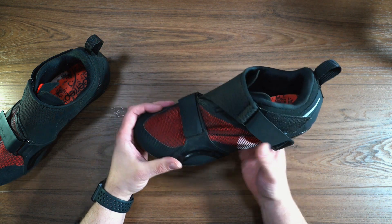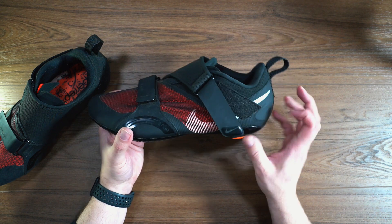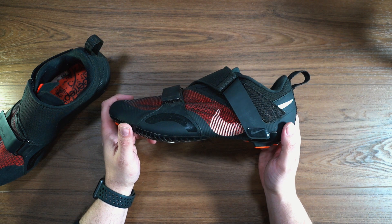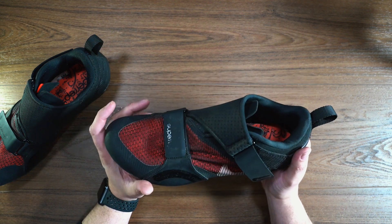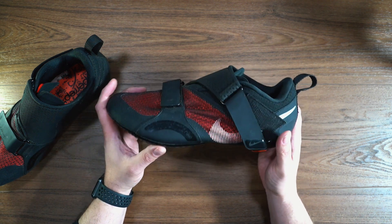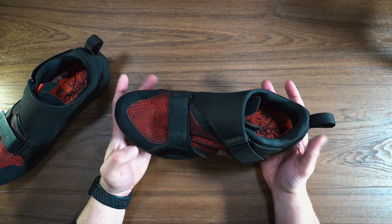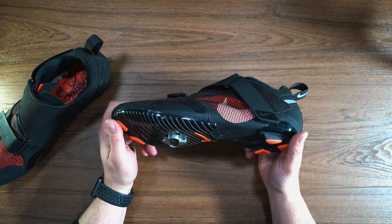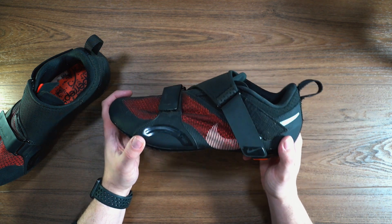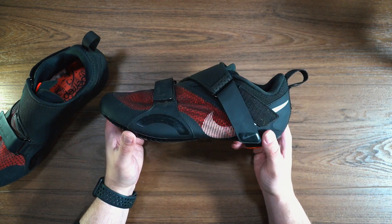That being said, it's a trade-off — it depends on what you want. If you're working out casually, just throwing down some spin classes, having a good time, and you want to be comfortable — or you've never really ridden a cycling shoe before — these are probably going to be fine. In fact, as far as comfort goes, they are super comfortable shoes. When I put them on, they felt really great. And I tell you, if they had a stiff sole, I would love these like no other, because ultimately there are no real other faults with this shoe.